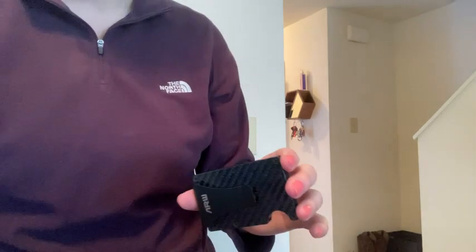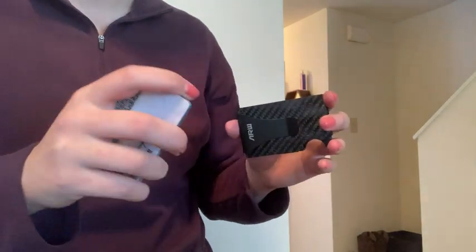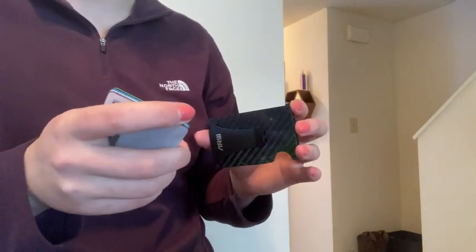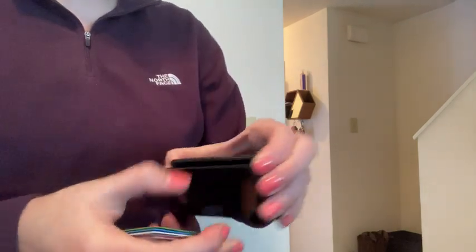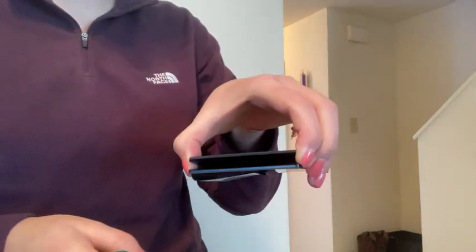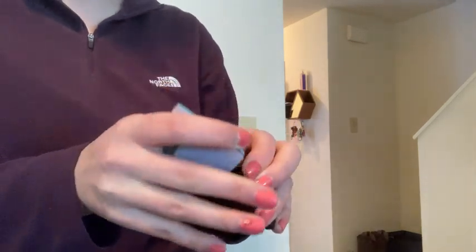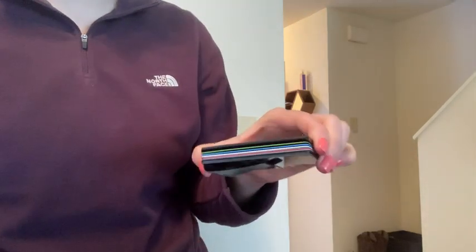So I have a stack of my cards — two identification cards and four bank cards. When I just barely prop this open, which was nice and easy, I take the corner of my cards and slide them in, and I'm able to put all my cards in at one time.